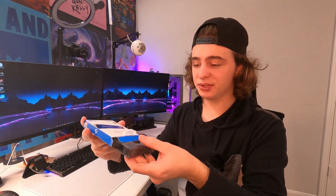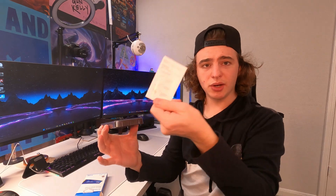Let's go ahead and get into the unboxing part and take a look at what comes inside the box. The packaging is pretty simple — we're just going to pull up here and carefully slide this out from the bottom, preferably above a table so it doesn't drop on the floor.